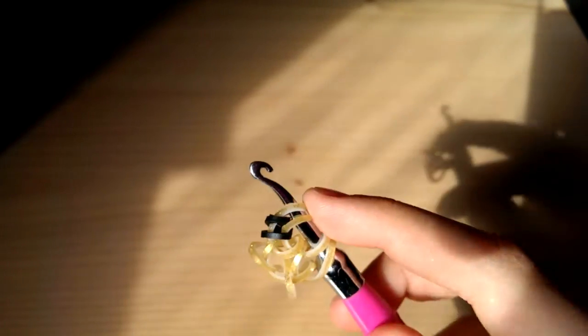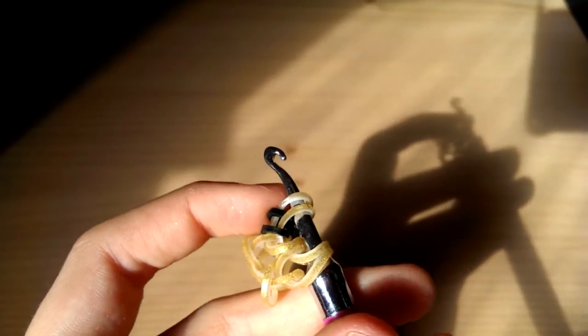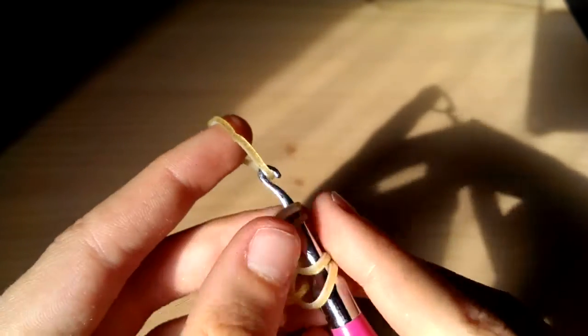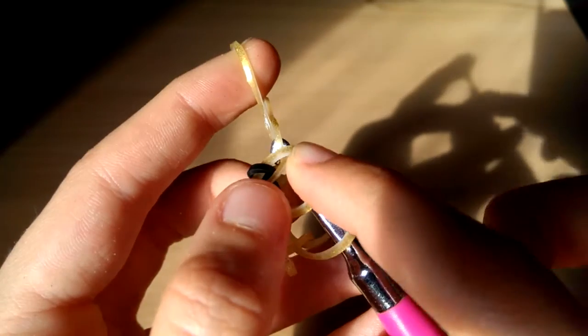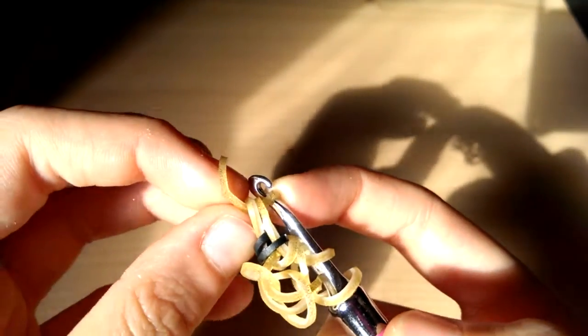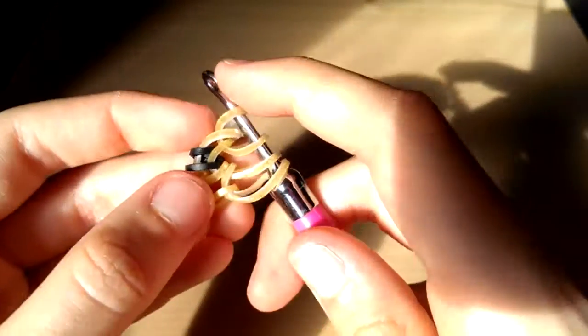Take another one of this colour — the dragon scale type of part — and slide it through the first two like that. Put the other end over. Reclaim the outer one and then move that across to there.